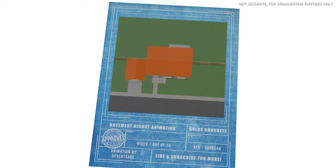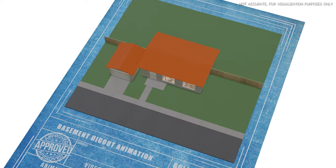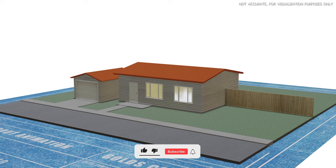Welcome back everyone. We have a very special video this week — we worked up a little animation to show you how we do our basement dig-outs, and hopefully this will answer a lot of the questions you guys have, as well as give you a very good visualization of how these are done without all the clutter in an active workspace.